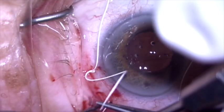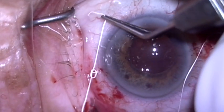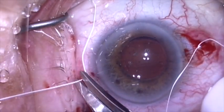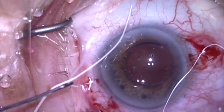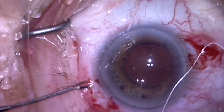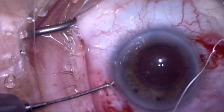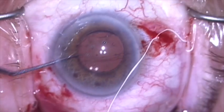I also want it just tight enough so that the suture lies at the base of the radial groove. Now I'm going to lock the suture by reversing the direction of my throws, so now the suture is locked. I can cut it and I can push the knot into the superior sclerotomy.